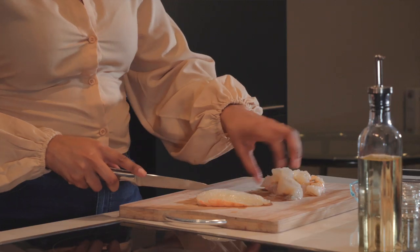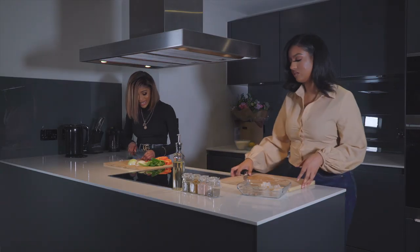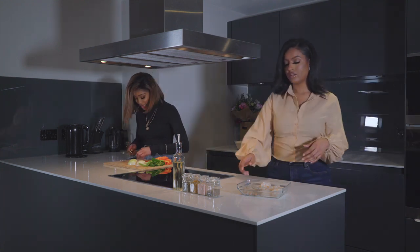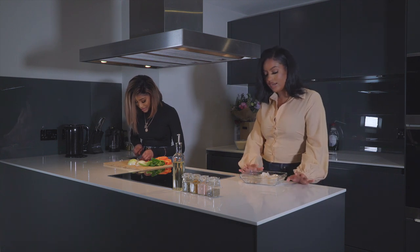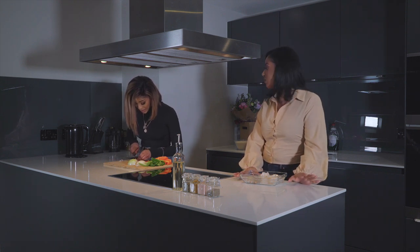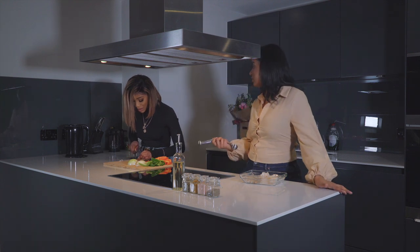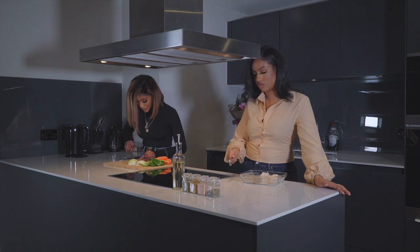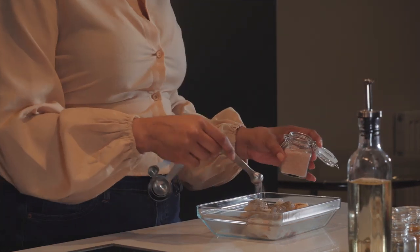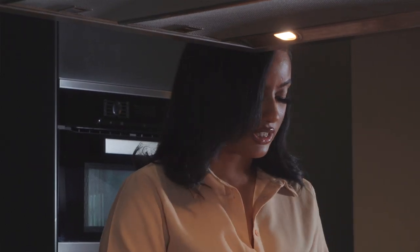I'm just going to chop up the lobster tails because I want them to have equal time in. You can actually buy lobster tails from your local supermarkets, and a lot of them have tiger prawns as well. But with my seafood, I tend to buy it from the fishmongers — you get better value for money there and it tends to be fresh as opposed to frozen. I'm going to add in one teaspoon of black pepper, half a teaspoon of salt, half a teaspoon of curry powder, and one teaspoon of rosemary.